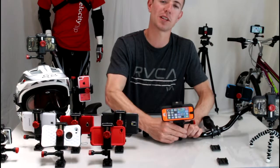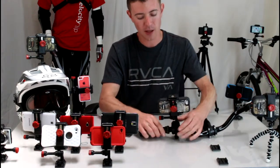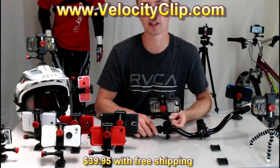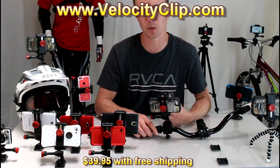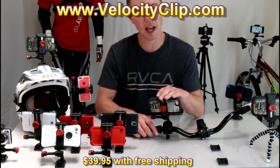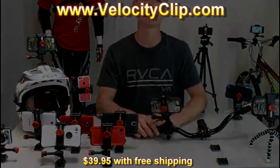It's a super versatile product — works with any phone, any case, and any handlebar. The Velociclip with the handlebar mount retails for $39.95, so it's super affordable. They offer free shipping, so run over to their website, VelocityClip.com, and check them out. It's a great mount — thanks for watching.